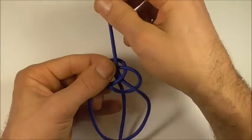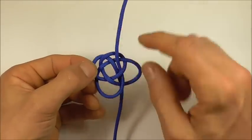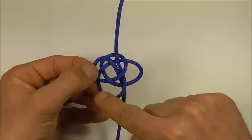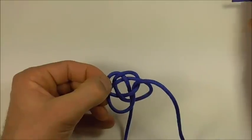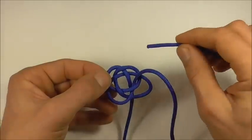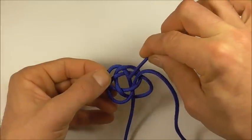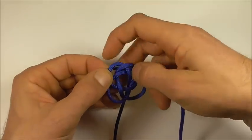And we can pull that through until it forms a loop here down the bottom. Then we want to follow our initial strand all the way through the knot again, so following along, go down through here.